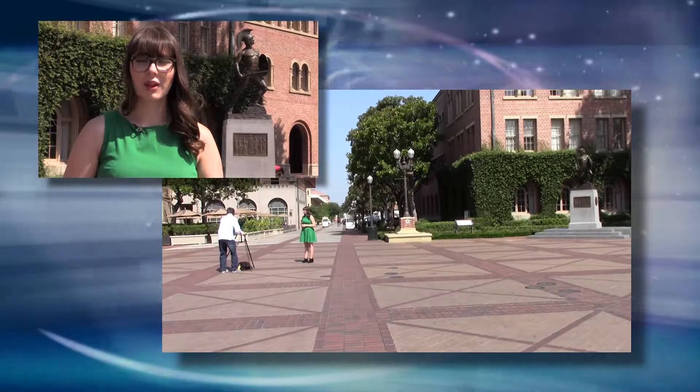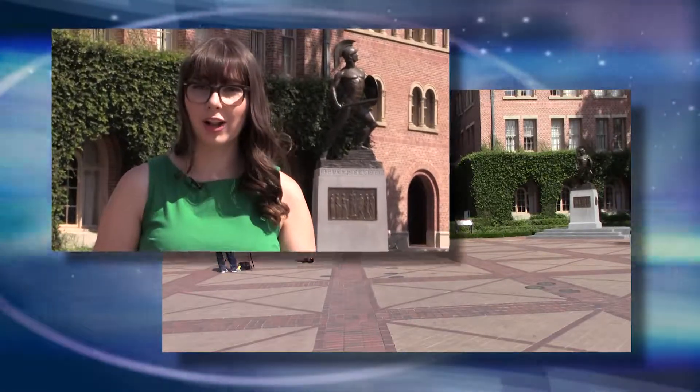By moving the camera just a few feet to the left, we can transform this from an irrelevant background into one that adds value. Camera placement will come naturally from paying attention to the images on each layer in the shot and thinking about what's most relevant to the story.